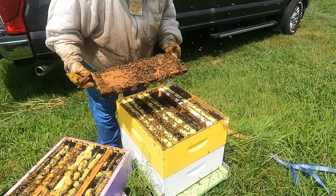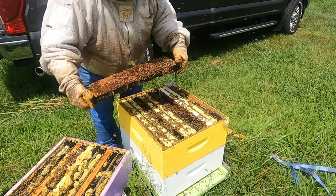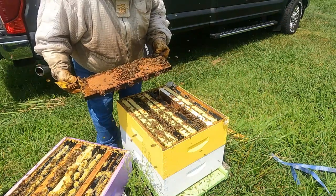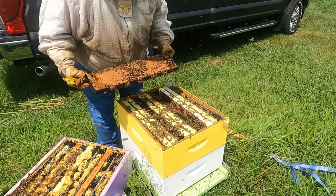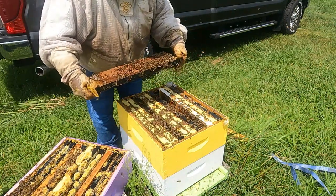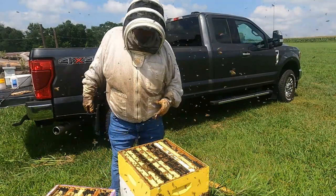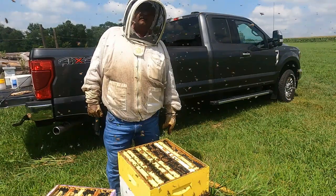Going through the hive, we have larvae, we have capped brood, and we have eggs — all good signs that we have a viable queen after the treatment. I'll continue to look for the queen; I'd like to isolate her to make sure that we don't accidentally wash her in the alcohol wash. Now is not the time to be wanting to lose a queen since there aren't really any available right now. I haven't been able to find the queen and I don't want to create a robbing frenzy, so I'm going to go ahead and close this hive back up and revisit it on another day.